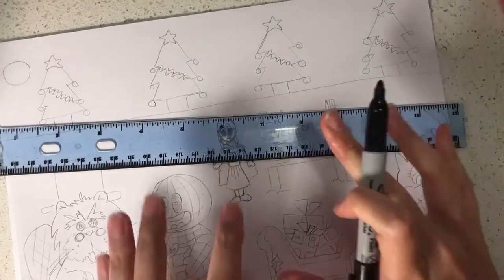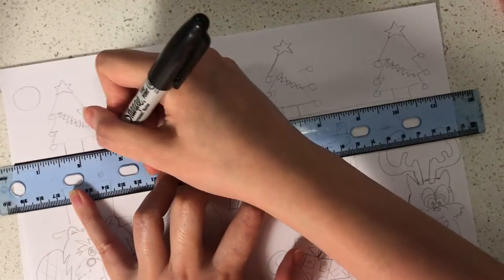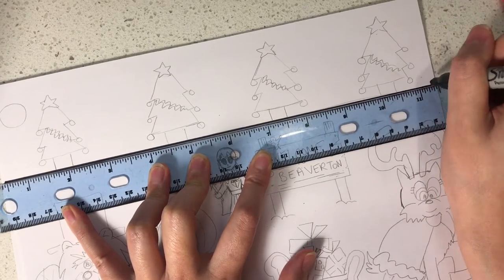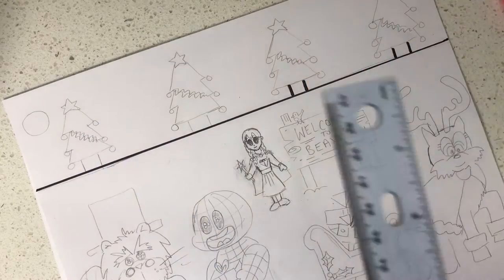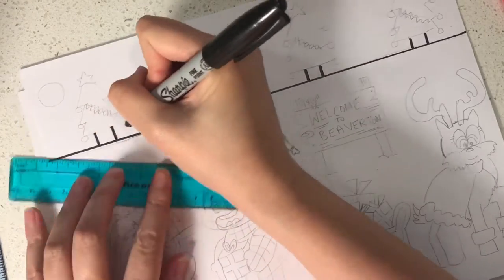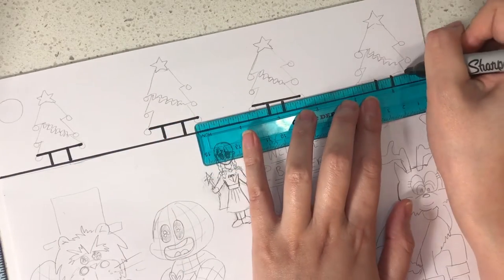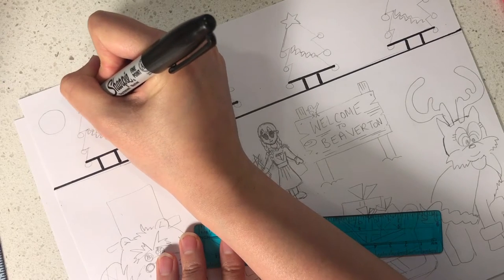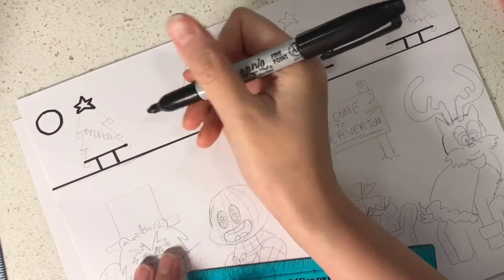We're going to start off by using a black marker to go over the lines to make them more defined and also three-dimensional. First, take a long ruler and go over the landscape line. Next, define the tree trunks — you can use a ruler for that. Then define the bottom of each tree with a ruler so it has a nice straight edge. Next, define the star on the left hand side and then outline the moon.